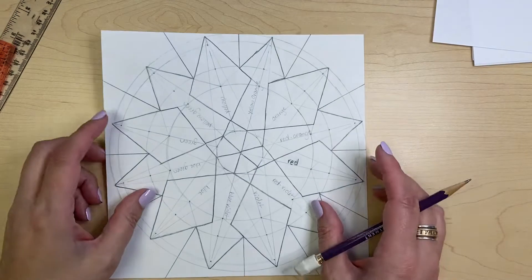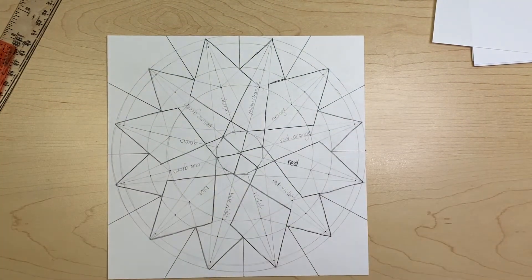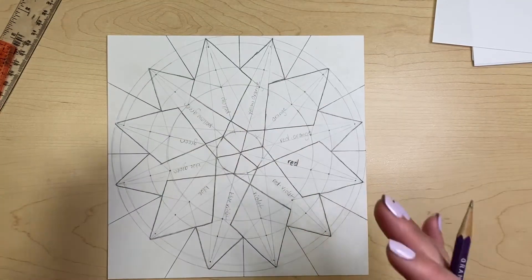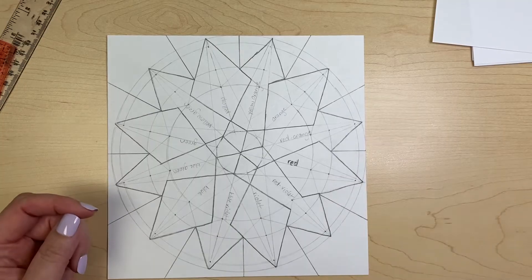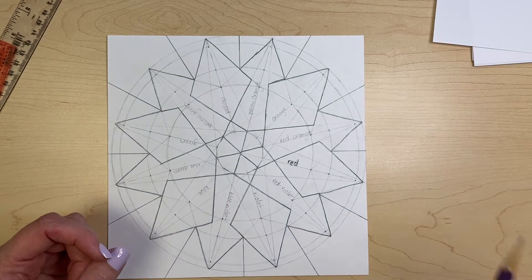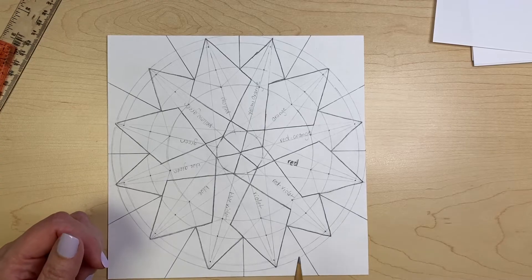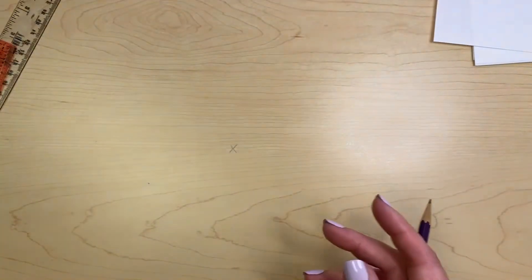We are going to make a mandala. Ours is going to be geometric — we're going to use a lot of straight lines to create a really cool and interesting pattern, and the more interesting your pattern is, the better your grade is going to be. So I want you to try and challenge yourself and do something super creative if possible. This happens to be one of my demonstration ones from last year, but we're going to start a new one today.